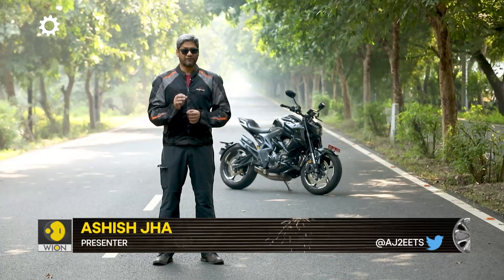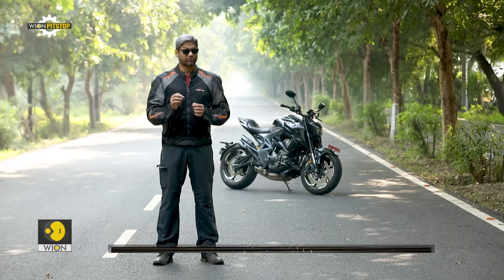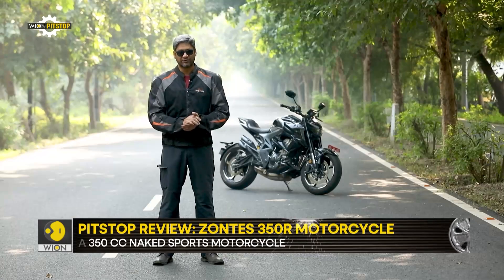This time around we ride a 350cc street naked motorcycle that promises a lot and looks extremely good. Hello and welcome to Pitchtop. The bike that we are starting this episode with is the Zontes 350R.